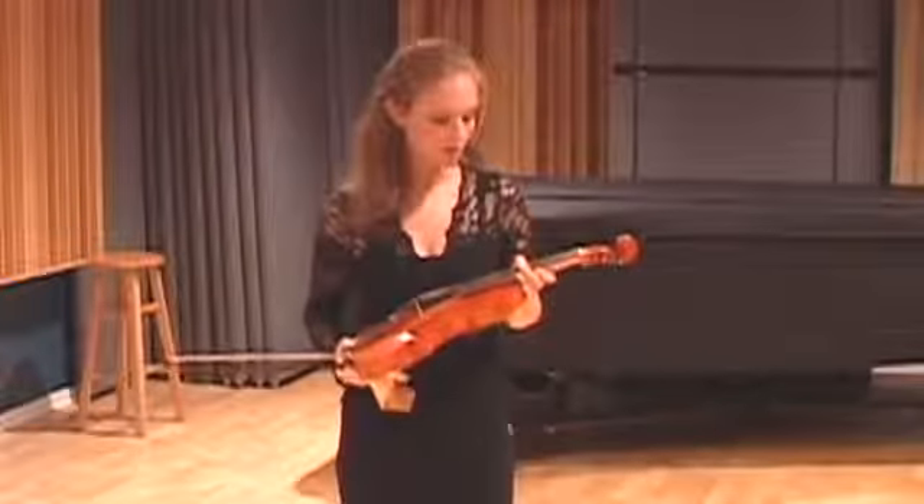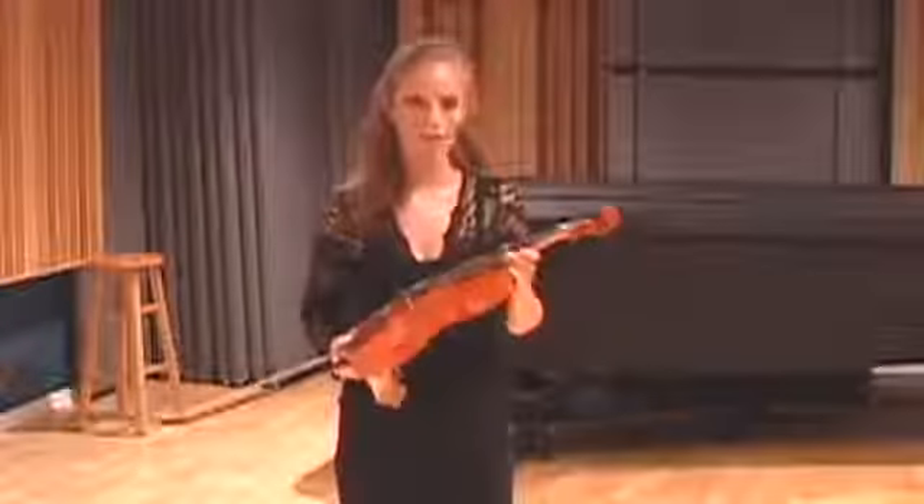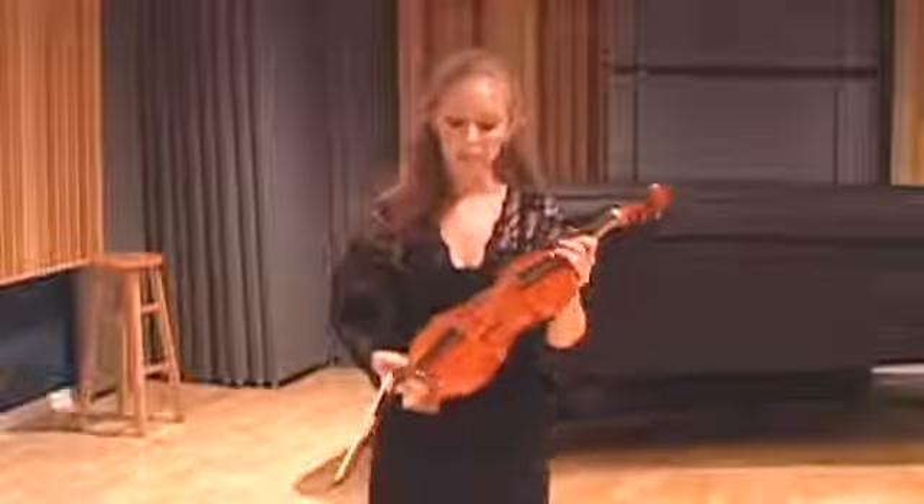The strings we use are gut strings, and I really like playing on gut strings — they just have a darker sound to them and they respond really well.